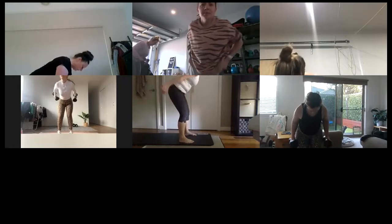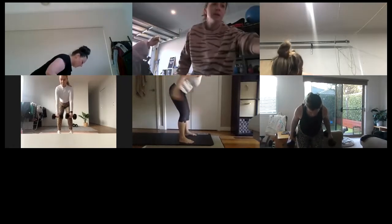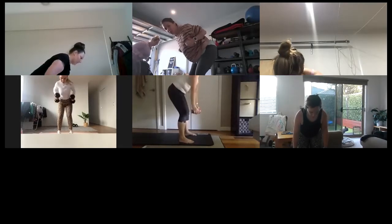This is our last arm exercise — we've got legs next. That's it. Kick it back. Roll it down.